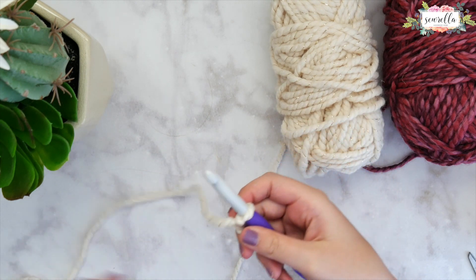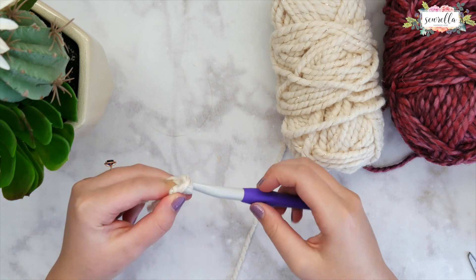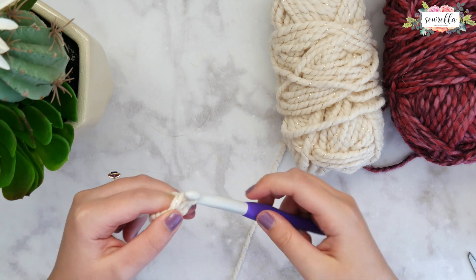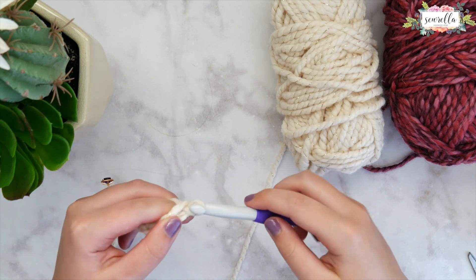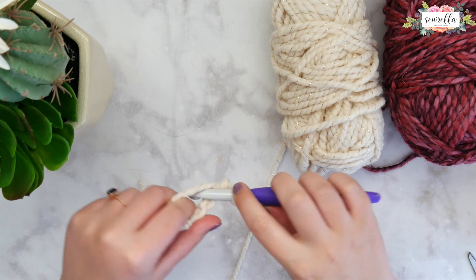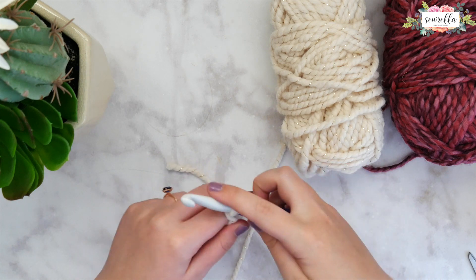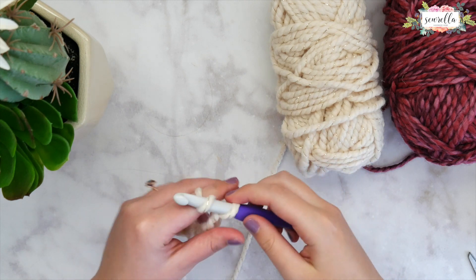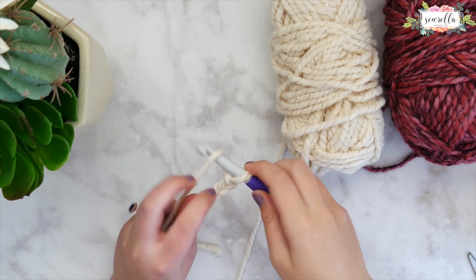You're going to start with a slip knot. Get your slip knot on your hook in your main color and go ahead and start chaining. With the block stitch you're going to need to chain a multiple of three. I will be chaining 24, but you should be aware that we are going to be skipping three chains when we go to start row one. So I will only have a 21 stitch wide swatch, so keep that in mind when choosing your multiple of three.